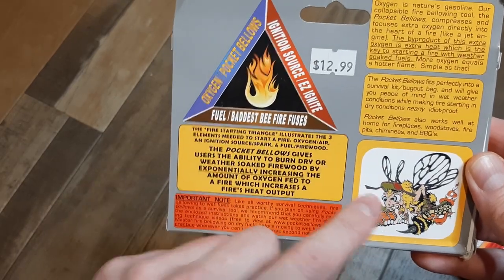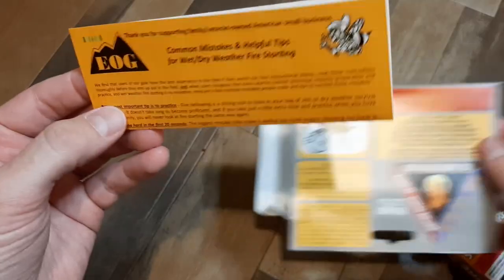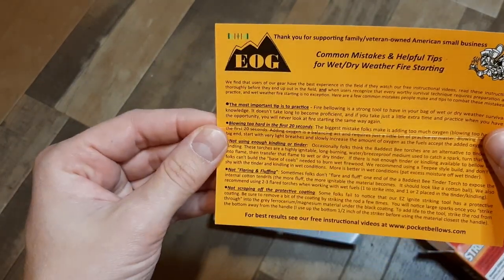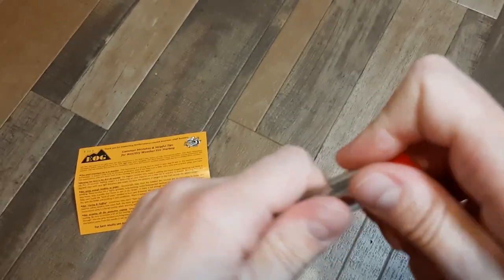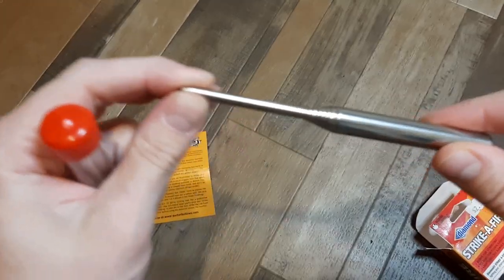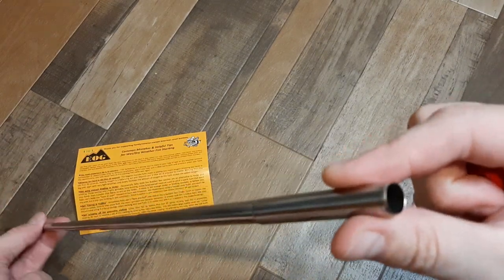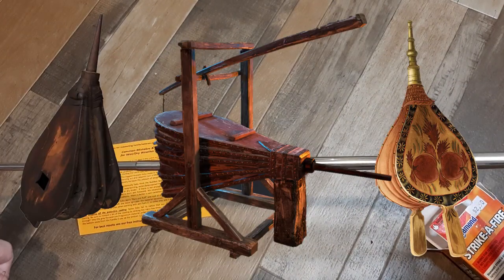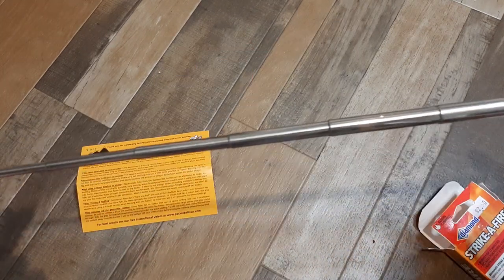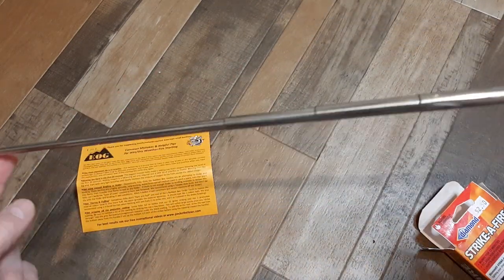They're also promoting Baddest Bee Fire Fuses, which I've never used or heard of. But the box gives you some basics — not bad. Here it is; it kinda looks like an antenna. Interesting. I wonder how hard it'll be to get back in there. This is interesting — I have the strangest notion that you're supposed to use your lungs on this side and it comes out the other side. It's not a true bellows; it's just a wind focuser. It looks probably stainless or aluminum, so it's pretty indestructible. I like the carrying case, but I was hoping this would fold out into actual bellows.